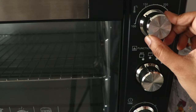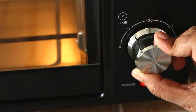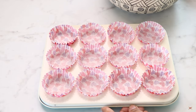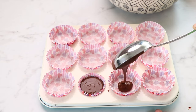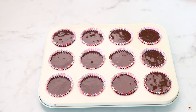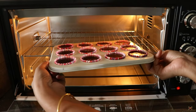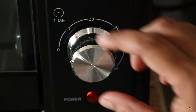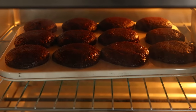Now let's preheat the oven. Set the temperature at 180 degrees Celsius, the function to double rod, and the timer to 10 minutes. Meanwhile, arrange the cupcake liners into the pan, then pour the batter until three-fourths so there is space for the cupcakes to rise and expand. You will hear a sound once the oven is preheated and ready. Open the glass door, place the pan inside, and set the timer to 20 minutes to bake.